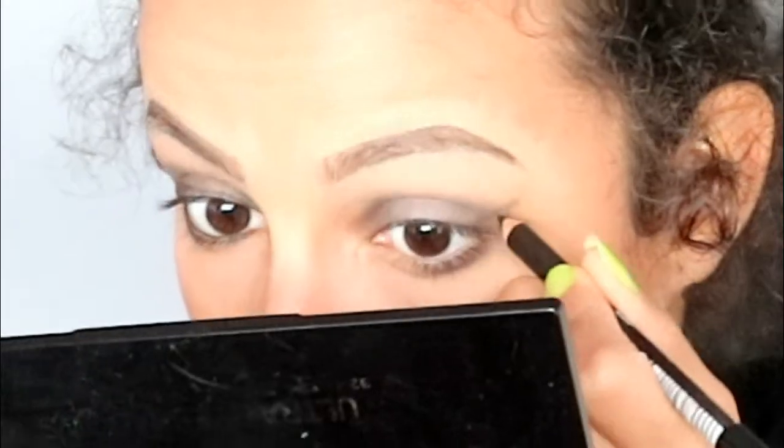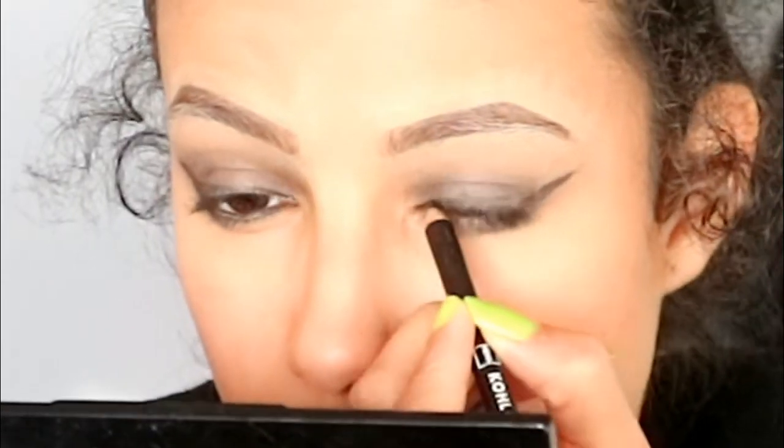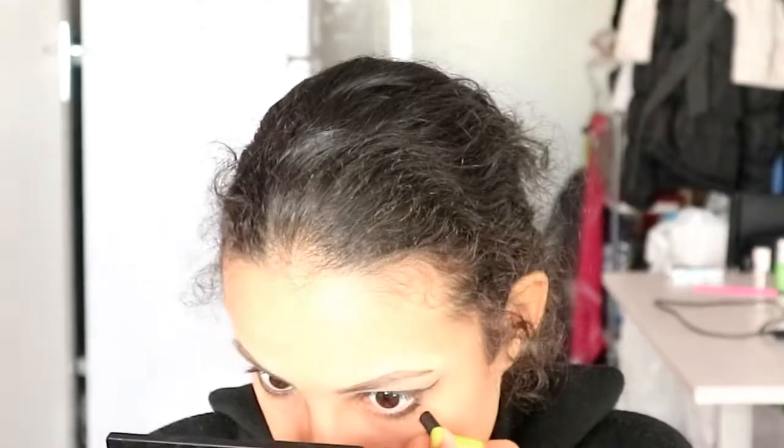This is to define the line that we want to create. Then with a black pencil eyeliner — or you can use a liquid eyeliner — I'm going to draw the cat eye. I start off by drawing the tail and go upwards, then downwards, and then I finish completing lining my whole eye. Then I also line my waterline.